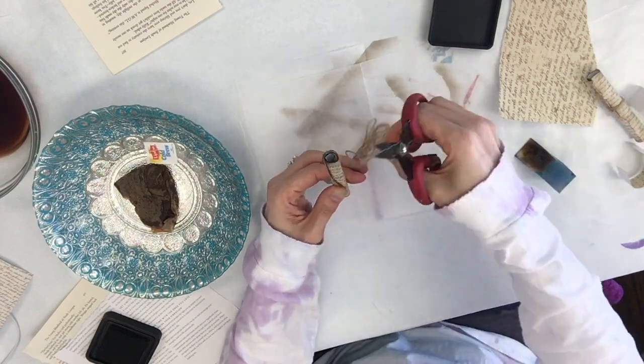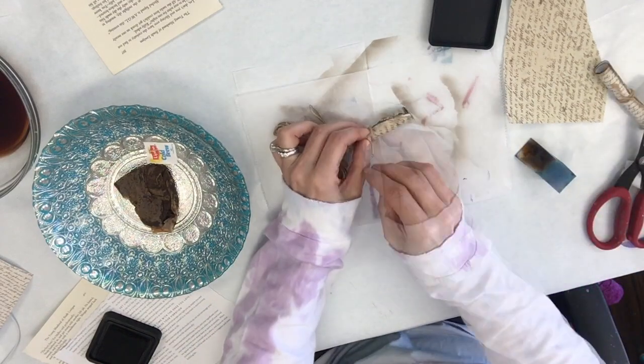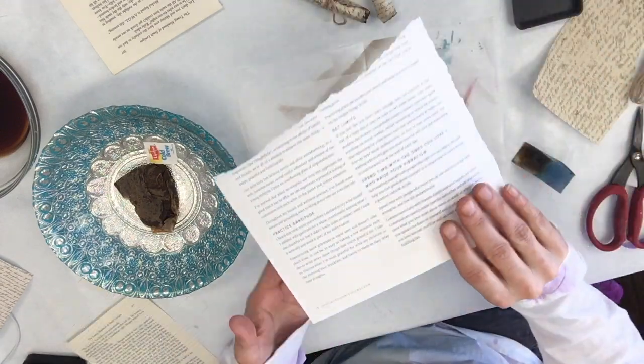Just roll it up into a little scroll and tie it with either some jute, twine, or ribbon — whatever you have. There's your little scroll!